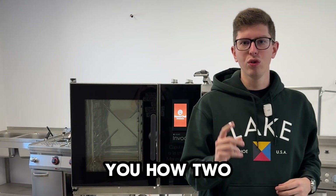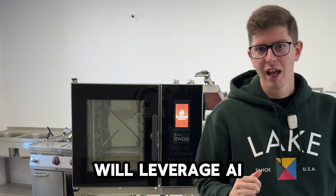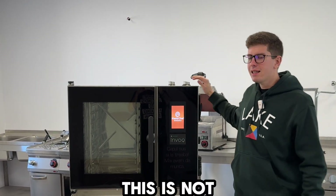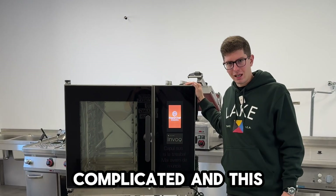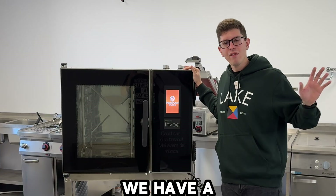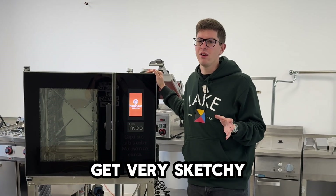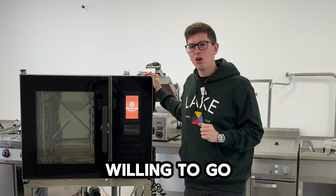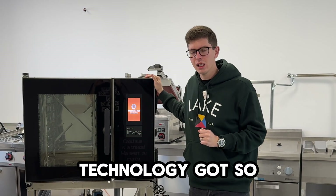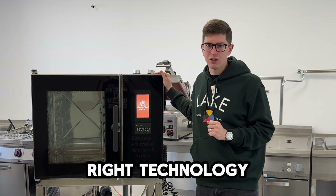In this video, we're going to show you how two dudes with zero technical and maintenance experience will leverage AI to repair a professional combi oven. We are willing to show you that AI technology has gotten so good that you can actually repair anything if you're willing, with the right technology.